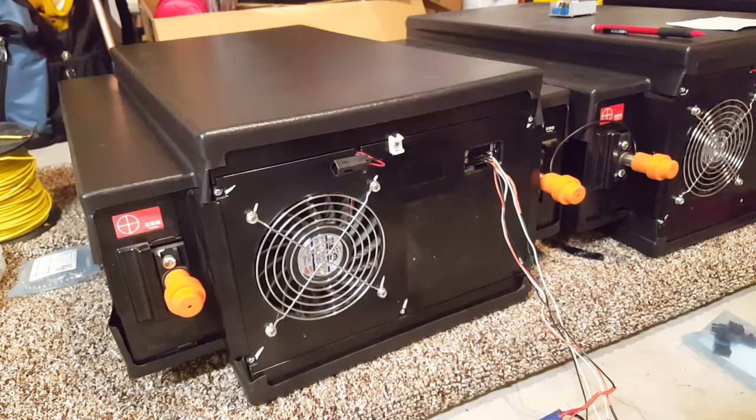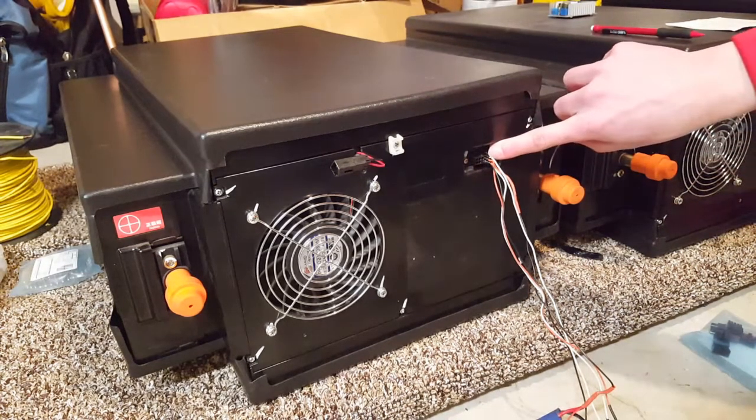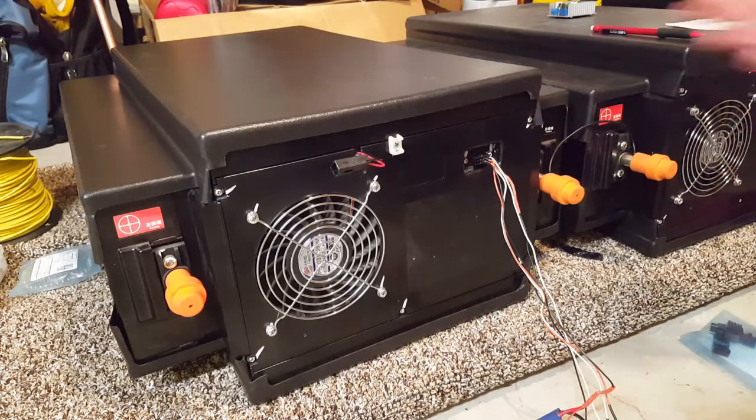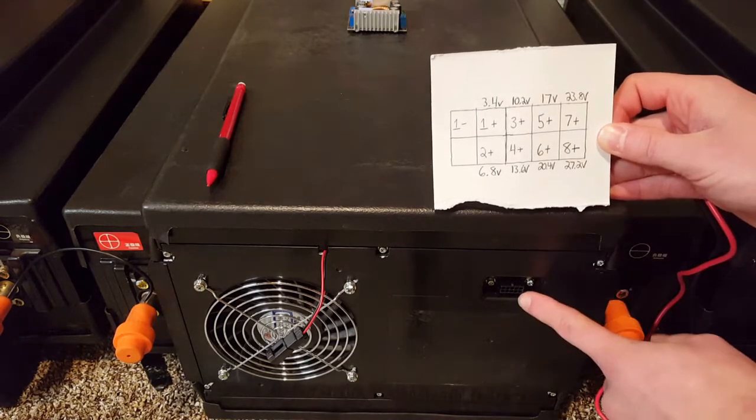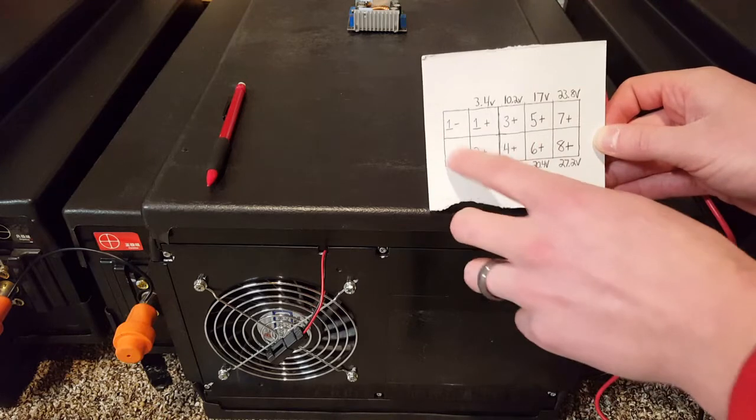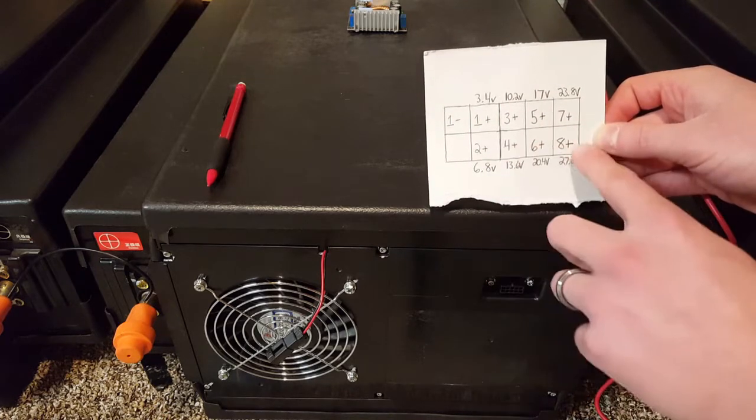Now I'm going to show you how I wired up this Molex connector to set it up so that I could use it as a balance lead connector. Because this is a 10-pin connector, I drew a little diagram here to show you how I wired this up.